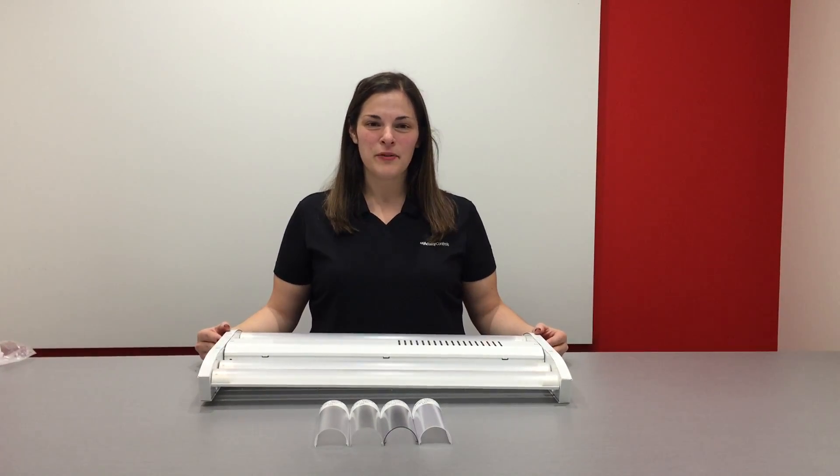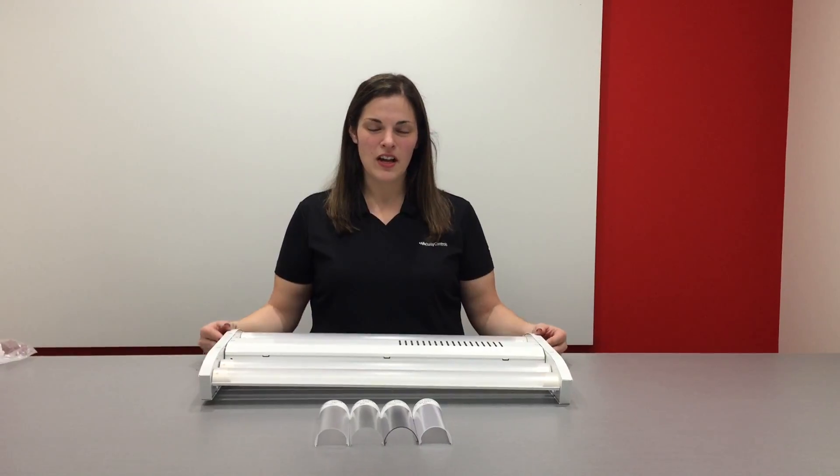Hi everyone, today we're going to be reviewing how to install the IBG lens sample kits on your IBG sample.